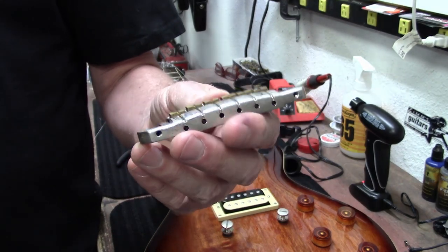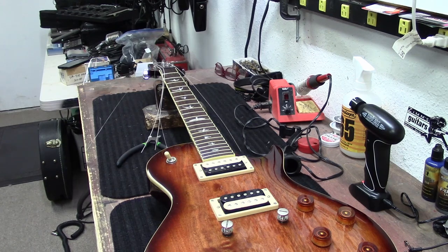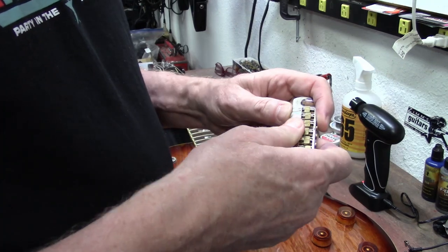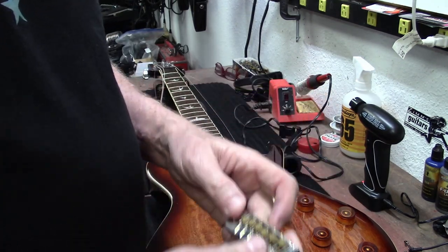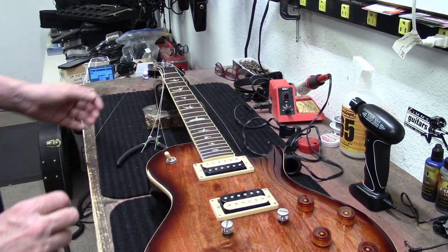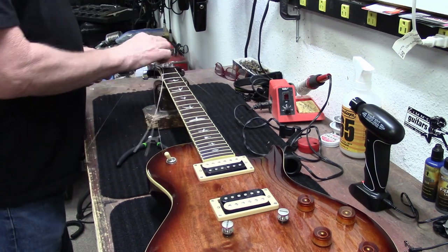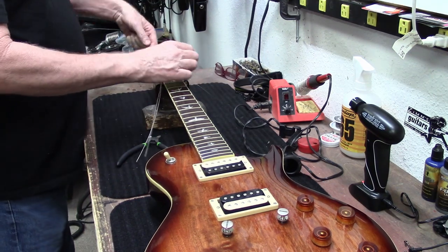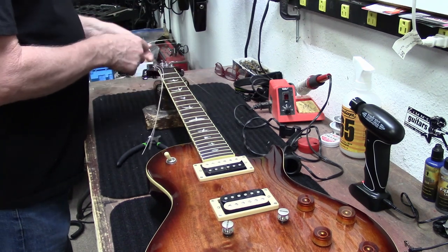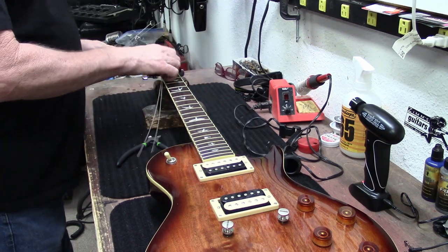Look at this tailpiece — I love the brass saddles. But yeah, it's got some corrosion on it. It's one wraparound piece, really nice. So this guitar was in Florida or someplace that's got high humidity, because these frets are not looking good.